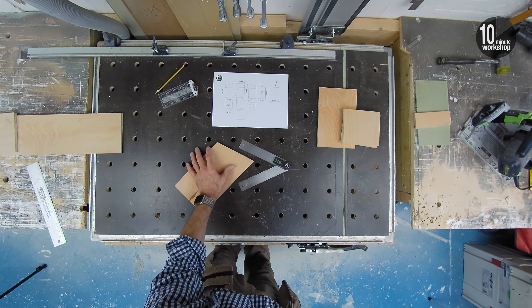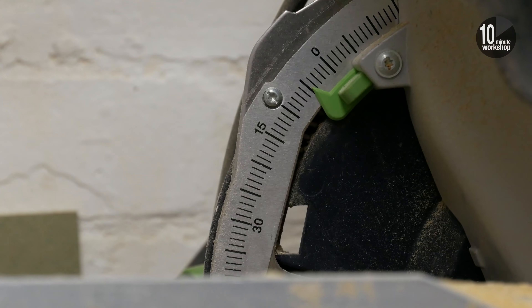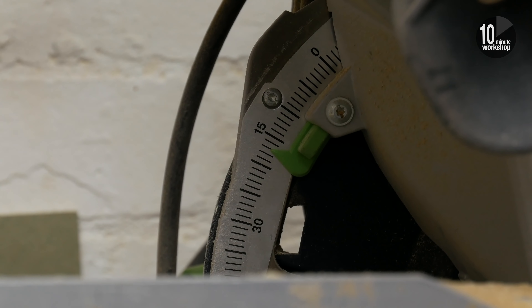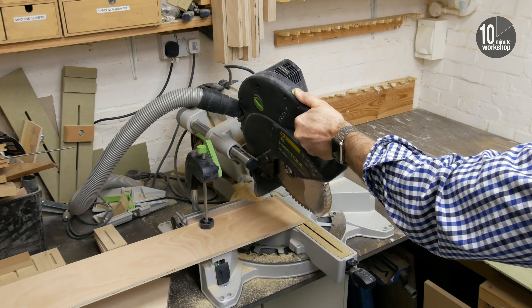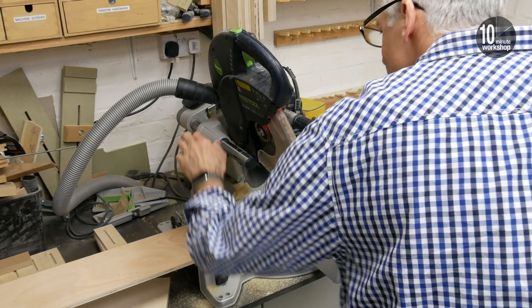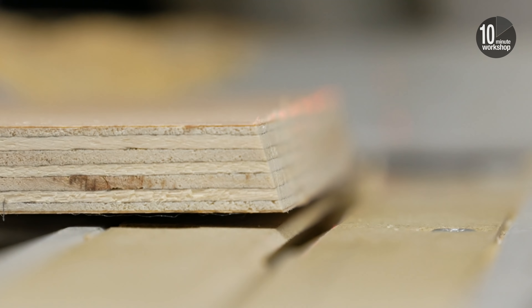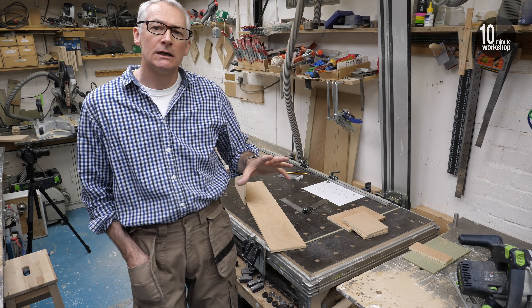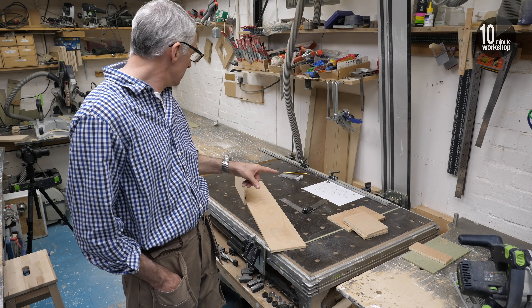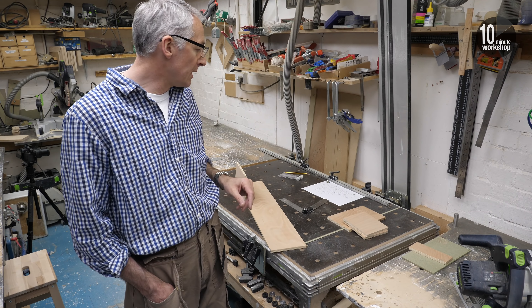I'm using a digital angle finder to find the angle, then subtracting this from 90 to set the bevel on the saw, and then making the cut on the spine. I'll cut a couple more small strips of that to use on the lid and roof part, and then I think that's all the cutting done apart from the roof.